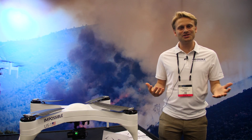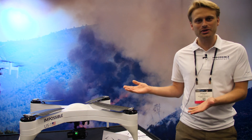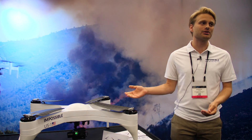We are really excited to be unveiling Impossible Aerospace today and our first product, the US-1. The US-1 is a multi-rotor that is battery-powered, but unlike perhaps any other multi-rotor on the market, it has a flight time of up to two hours on a battery charge.